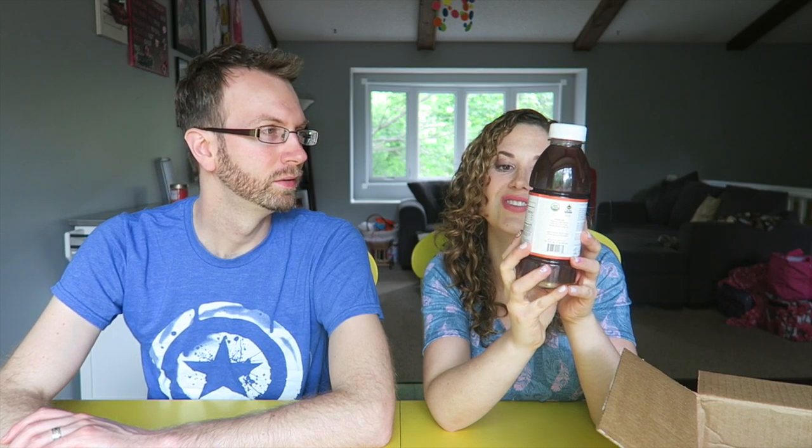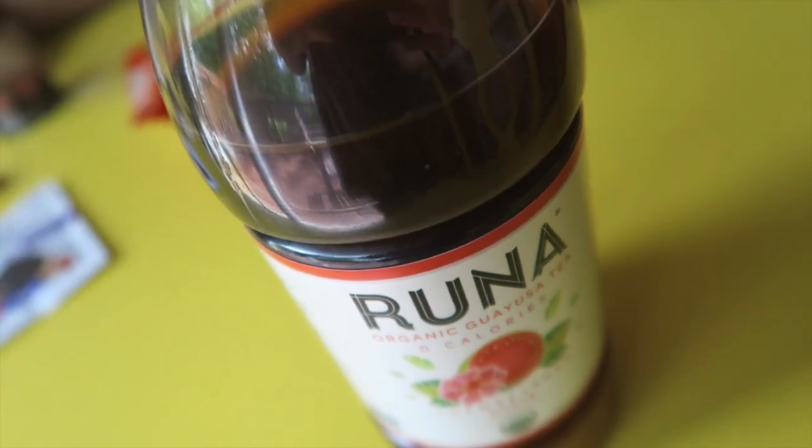We got some Runa organic guayusa tea — zero calories, unsweetened guava flavor. This is probably what was squishing our chips. It's very aromatic. Oh, I like that very much. It tastes like black tea but with a subtle sweetness to it. It reminds me of my mom's sun tea growing up. With a little fruit — you can taste that guava in it. Oh my goodness, this is so good.